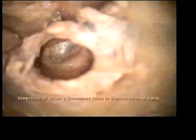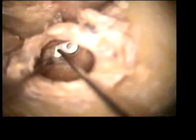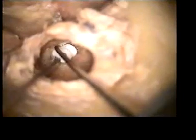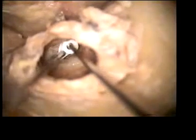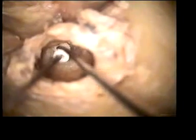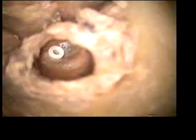Any fluid in the middle ear is sucked out carefully. Next, a grommet tube is inserted. In this exercise, insertion of a Shaw's grommet tube is being demonstrated. The grommet tube is dropped onto the tympanic membrane using a crocodile forceps. Next, the side flange of the Shaw's grommet tube is inserted through the incision first. The remaining part of the grommet is gently pushed using a smooth curved hook. This completes insertion of the grommet.